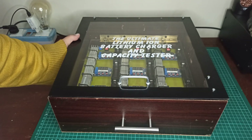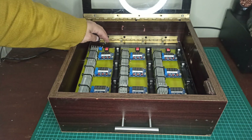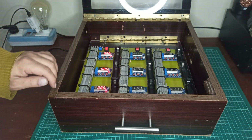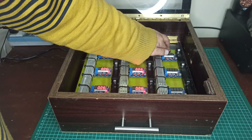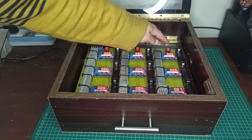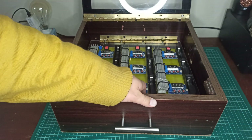Hi! In this video, you will see the design and development of an ultimate lithium-ion battery charger and capacity tester, designed inside a compact-sized wooden box. It is capable of testing capacities of up to 9 lithium-ion cells and charging 16 cells at a single time.